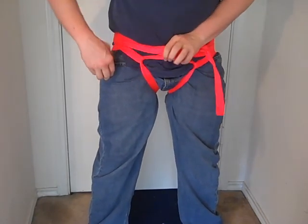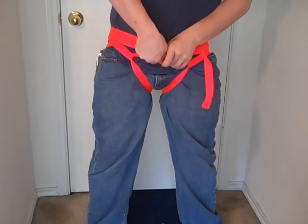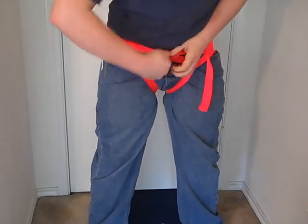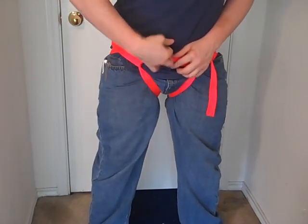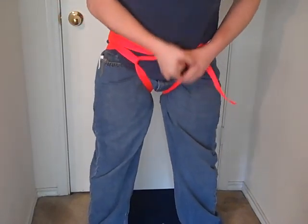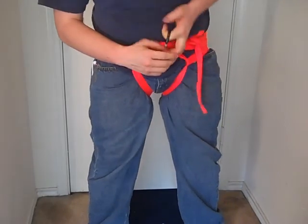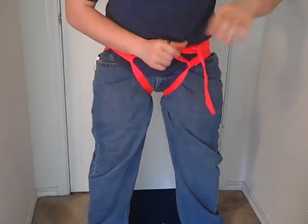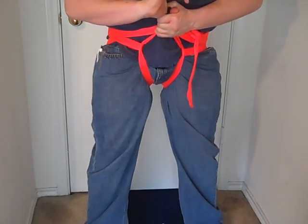At the top of the crotch, take your carabiner, hook these up just like this. And now you can hang with it. I don't own anything so I can't go outside and show you, but it's not extremely uncomfortable — but it is uncomfortable.